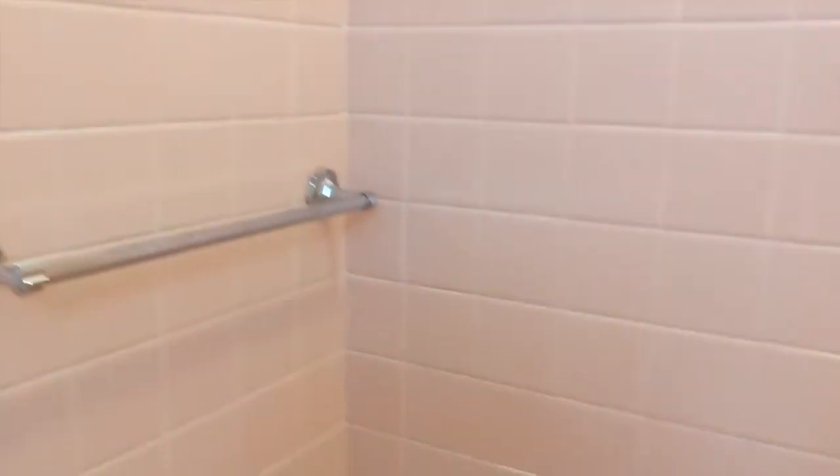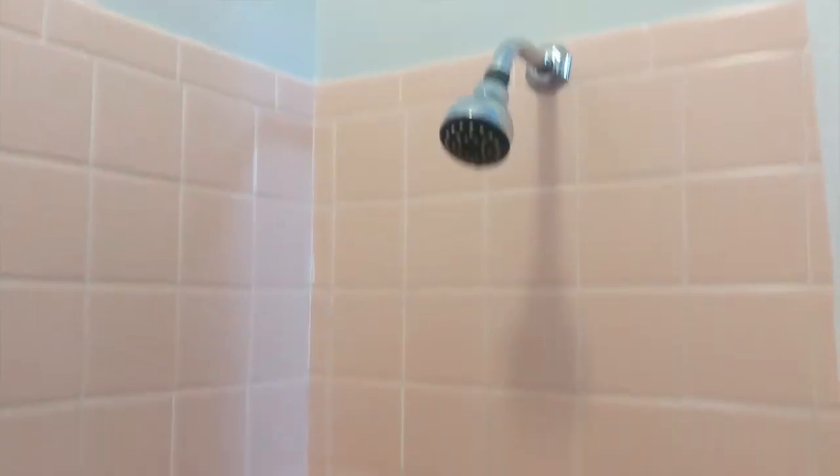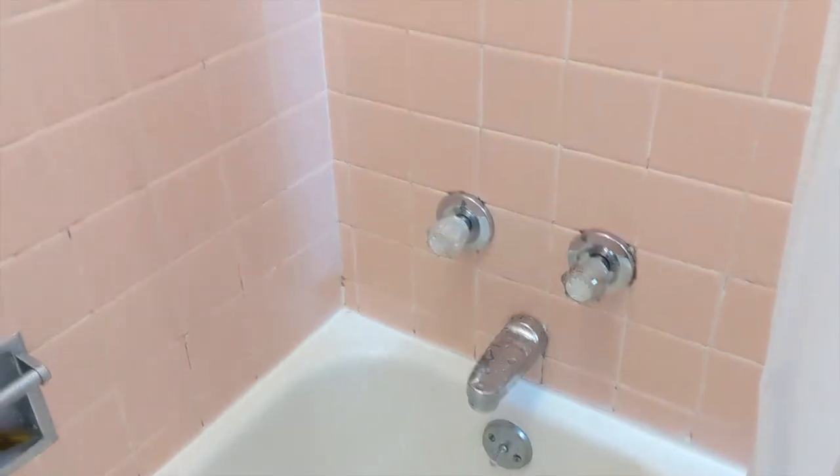Take a look at this. So this is the tile shower for the bathtub — typical, you've seen these a hundred times, maybe a thousand times. Maybe the one at your house was like this. But what you don't realize is the way that this was constructed.